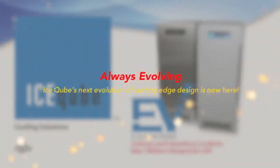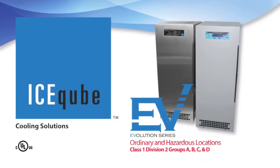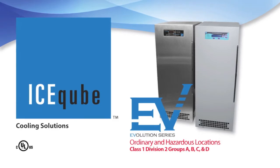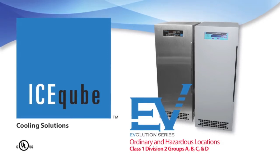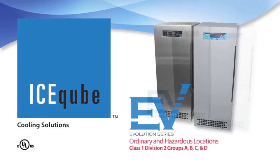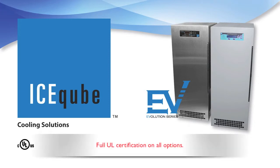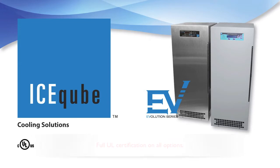Always evolving, Ice Cube's next evolution of cutting-edge design is now here. The Evolution Series from Ice Cube is an ordinary and hazardous locations Class 1 Division 2 Groups A, B, C, and D air conditioner, taking the Ice Cube product line to a new level. The Evolution Series standard features include full UL certification on all options.